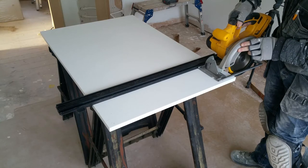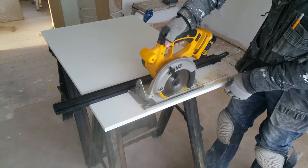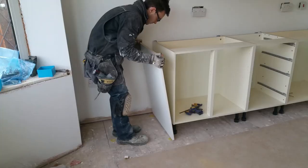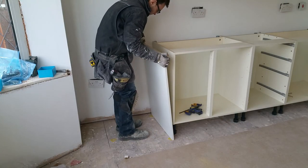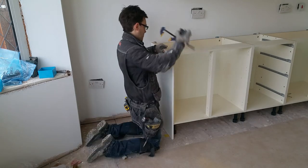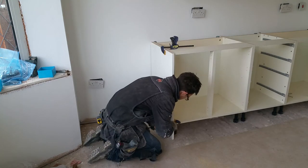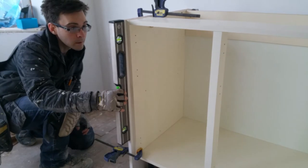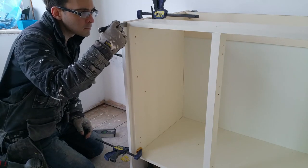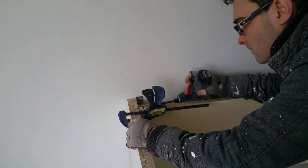This is a decorative end panel which conceals the side of the cabinet. It's slightly oversized, so I'm trimming it to the correct length. I've clamped it in position whilst I double check for level, and set it proud of the cabinet by the correct amount so the door sits flush with the edge. Screws are concealed behind the hinges and at the back of the cabinet.